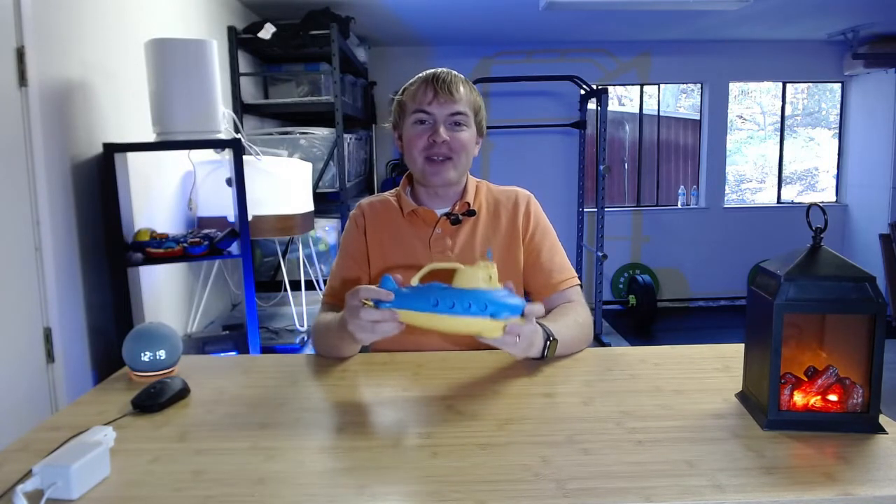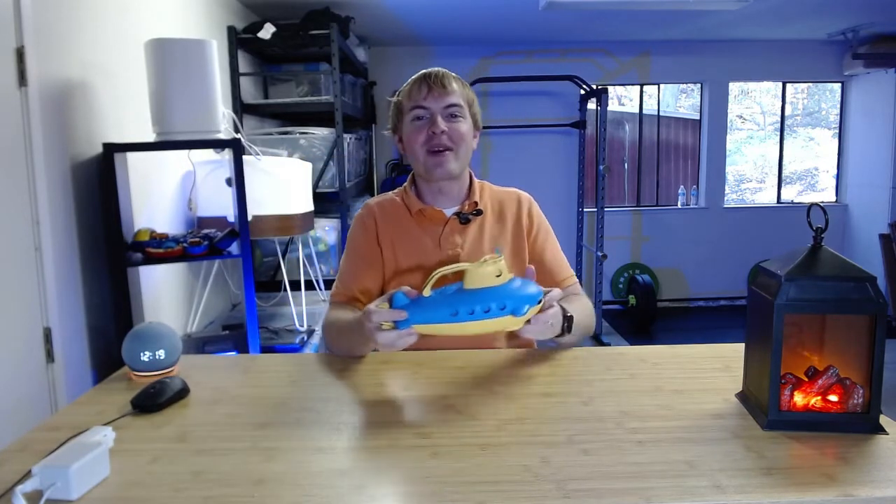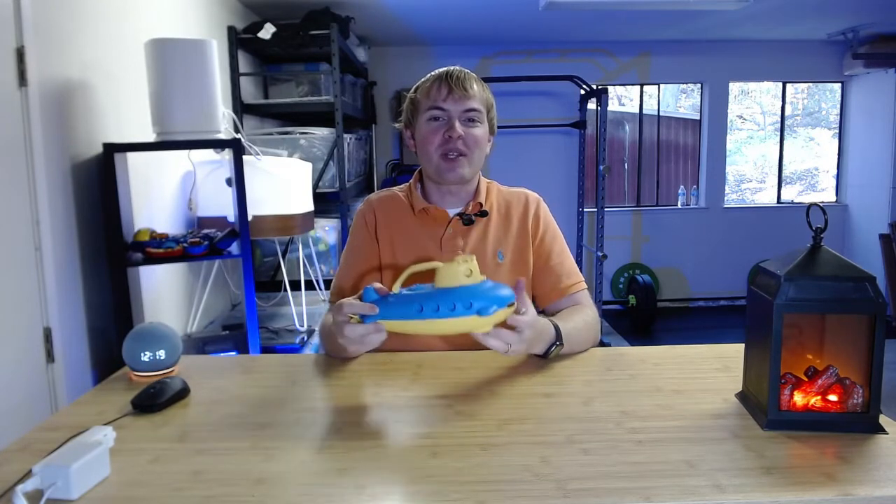So if you want to use this as a bath toy, which makes sense since it's a submarine, your kids can dive it under the water, and they can take it outside and play outdoors with it. This holds up really well.